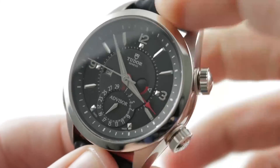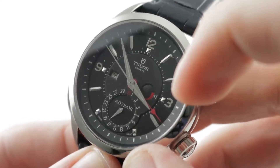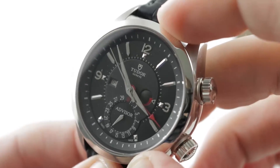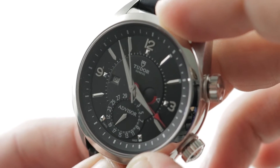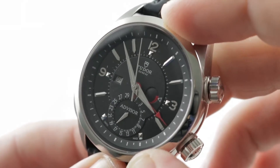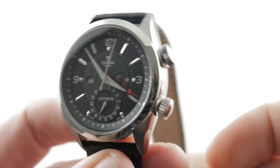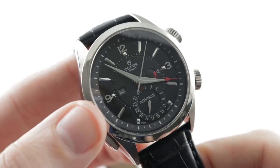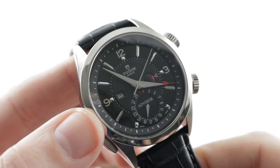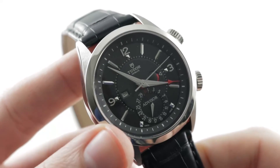You also have a Tudor complication module. So everything you see here — the pointer-style date, the power reserve, the alarm, the alarm on-off — that is all Tudor. You've got a high-grade ETA 2892A2, and then the Tudor alarm and complication module, which means you have a tank-tough watch supported by the Rolex-Tudor empire with an ETA movement supported by the Swatch Group empire. It's the best of both worlds in a handsome and versatile package.